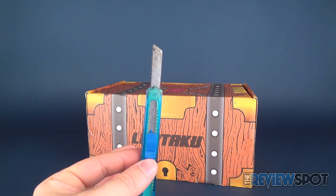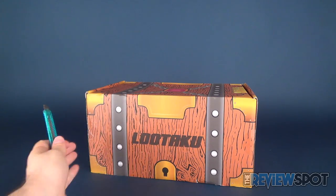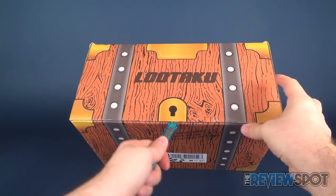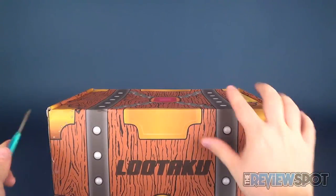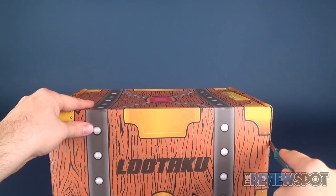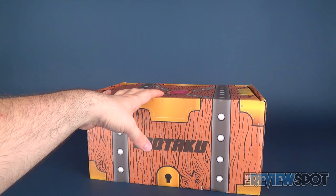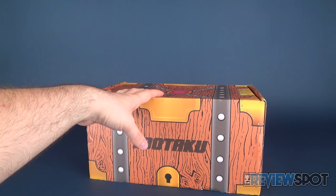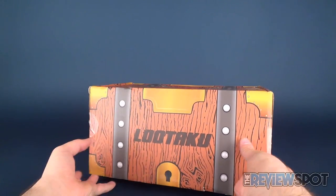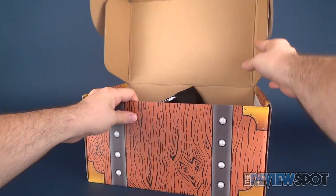Let's find out what we got inside the May LUTAKU box. Hank's gonna join us for this. Let's cut the tape on the front and get right to unboxing the LUTAKU for May 2017. This might be my third or fourth LUTAKU — every single box I've gotten I've been really impressed with the value of the things inside.